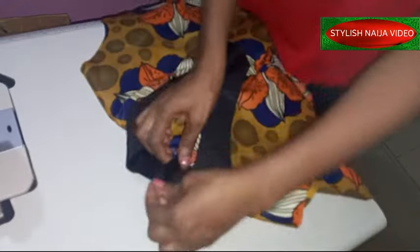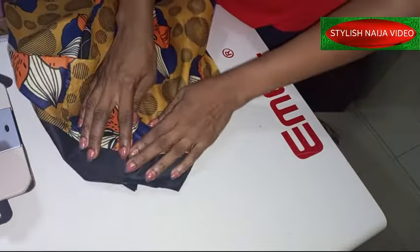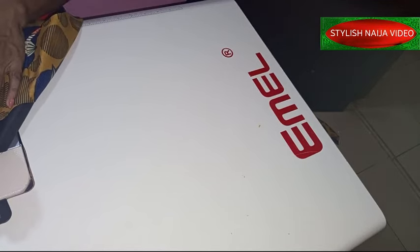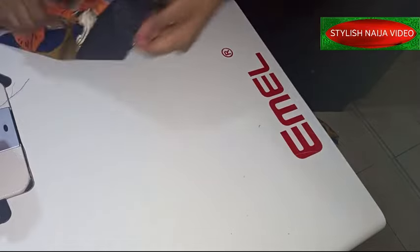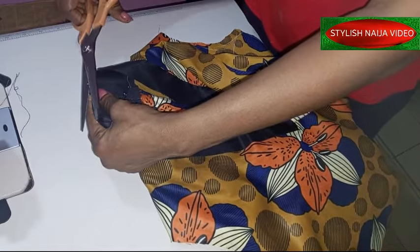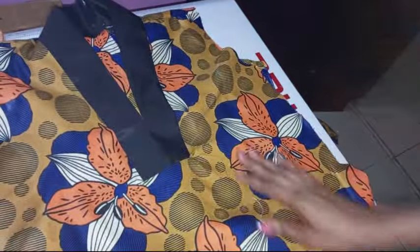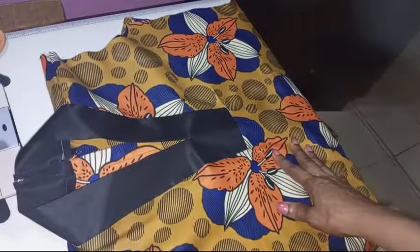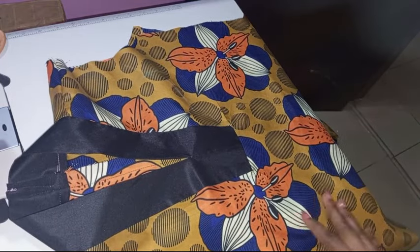To get a clean finish, place it like this and do a top stitch from the back to secure it down nicely. Use a matching color thread — I'm using a different color only for the sake of this tutorial. Give it the top stitch and on the inside you can see it's laying flat. Looking at the front you can see it is beautiful — we actually achieved the look. Thank you so much; if you found this video helpful please hit the like button and subscribe to Stylish Niger YouTube channel.